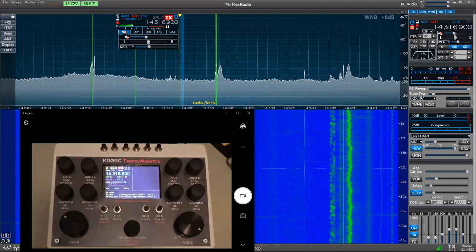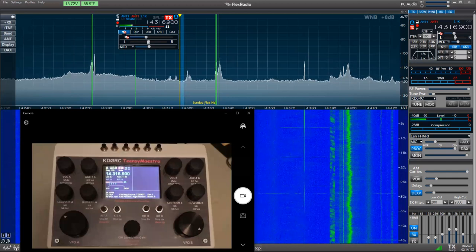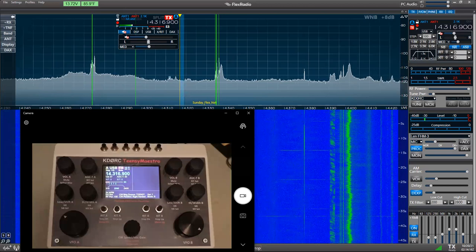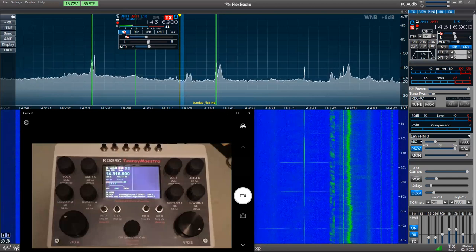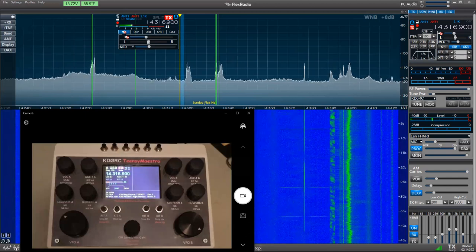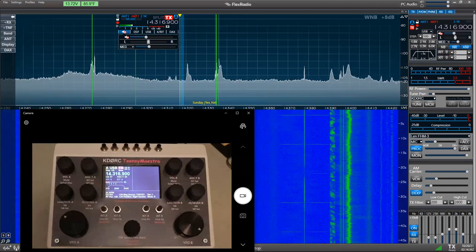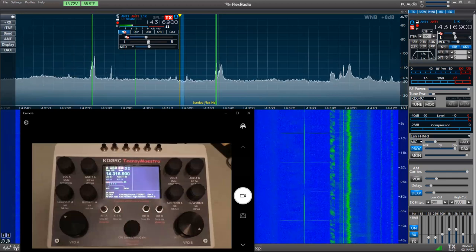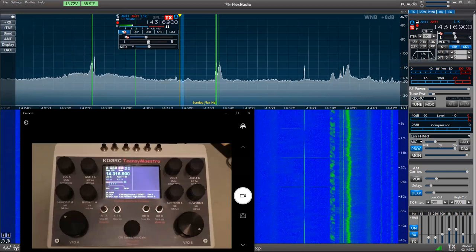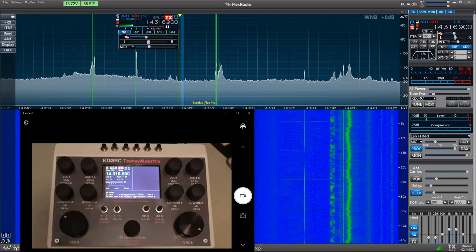An attendee mentioned using an SDR-1000 for years — the older Flex 1000, 1500, 3000, and 5000 are all cool radios but wouldn't work with the Teensy Maestro since they don't have Ethernet or the API. Randy mentions he's running a Sun SDR2 Pro, picked it up a little over a month ago, and is really enjoying it — the specs are pretty impressive.